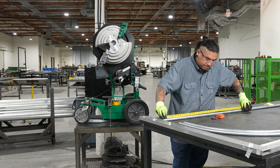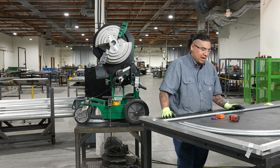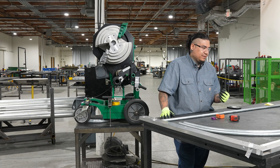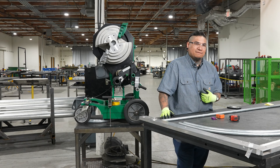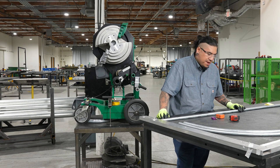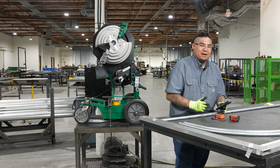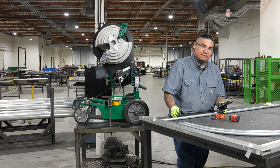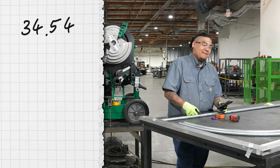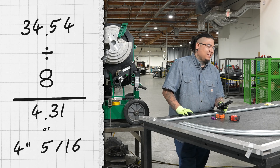After I have those two marks set, I want to decide how many segments I want this bend broken up into. I can either do 18 bends at 5 degrees each — that's 90 degrees — or 9 bends at 10 degrees each. I think 9 bends is easiest, so that's what we're going to do. My full developed length is 34.54. Since I want 9 bends, I use 8 for the in-between measurements. So 34.54 divided by 8 equals 4.31, which is about 4 inches and 5 sixteenths.